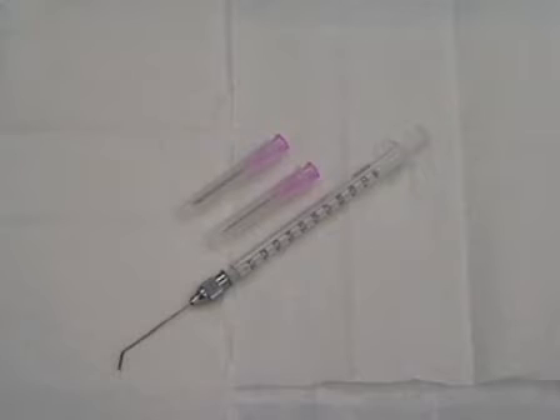Eighteen gauge needles are used to slice the epididymis open so that the sperm can swim out into the nine percent milk solution in the petri dish. Once confluence is found, the sperm and nine percent milk solution are taken up by a 22 gauge needle which is blunt ended and at a 120 degree angle. This is attached to a one milliliter syringe and then 0.025 milliliters is injected into the female.